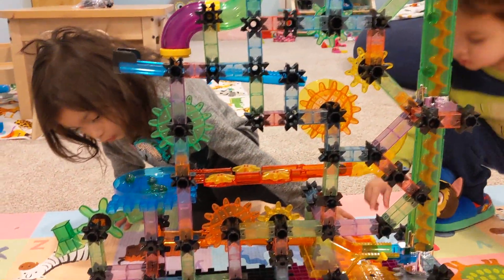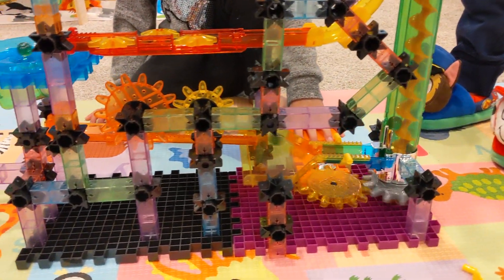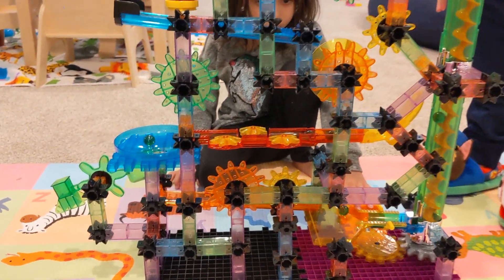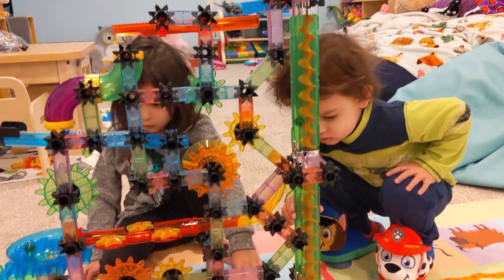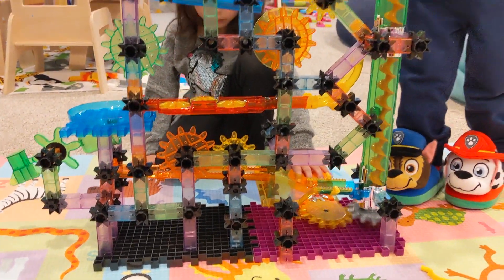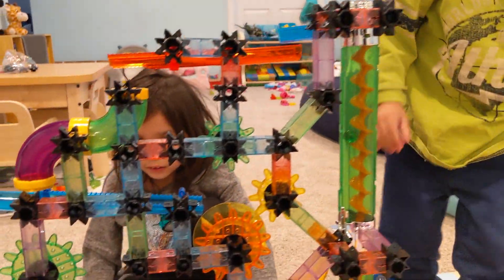So guys, remember — as the kids are playing with the marbles, always keep an eye out, because it could be a choking hazard. This is pretty neat, guys. Awesome marble set!